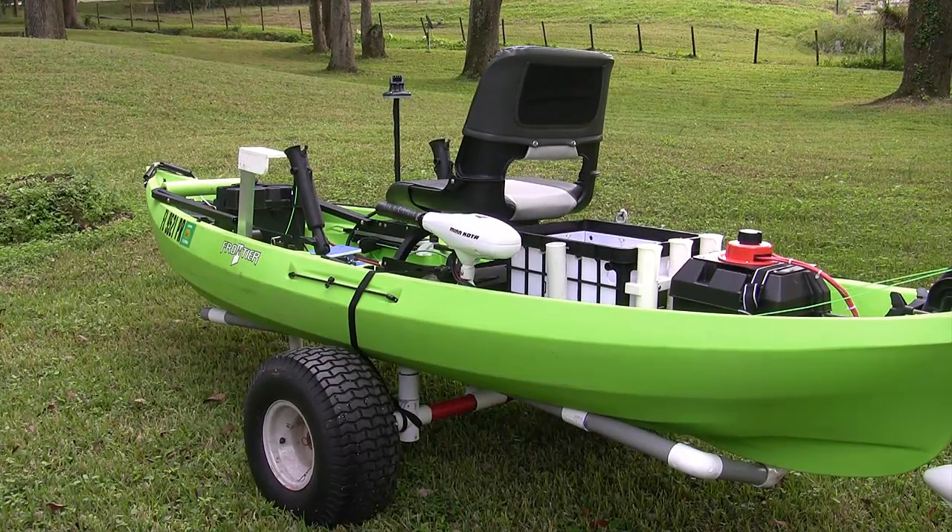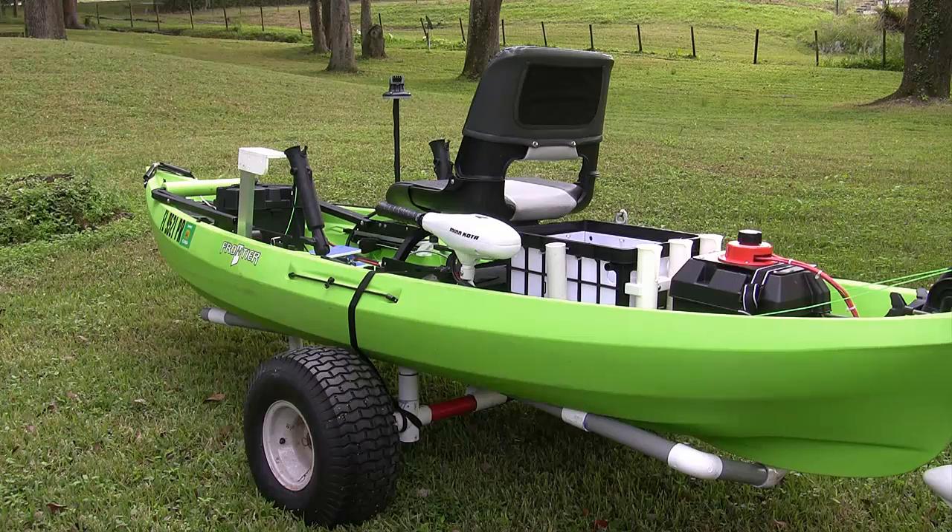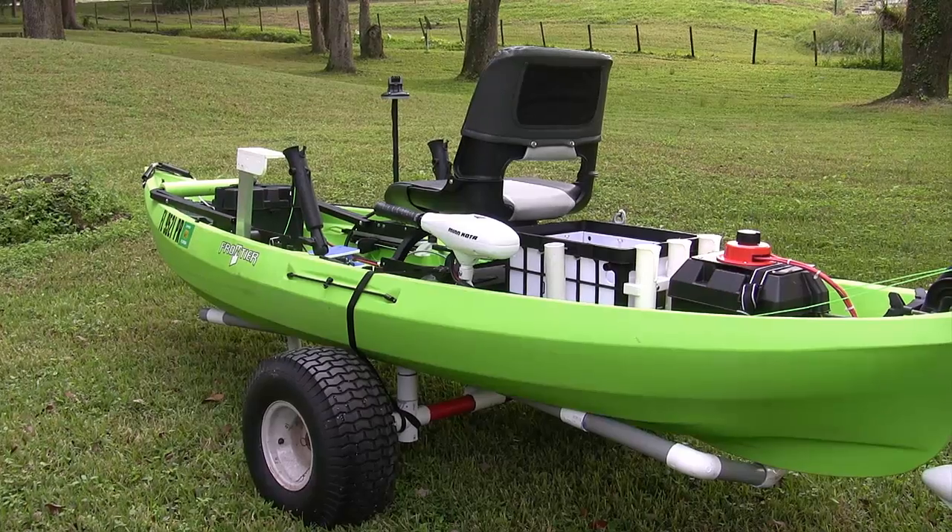Well, it's Saturday, December the 20th, 2014. I've just finished up a little enhancement to my new canoe. I've done several since I bought it here about six months ago. Let me show you what we did.